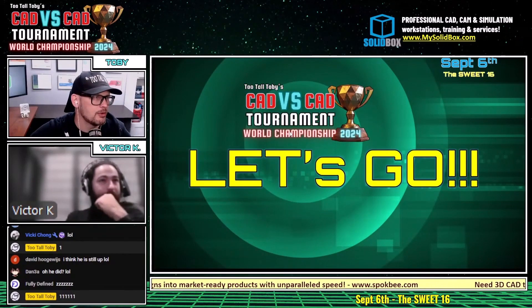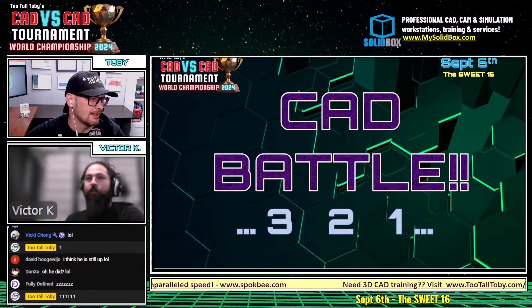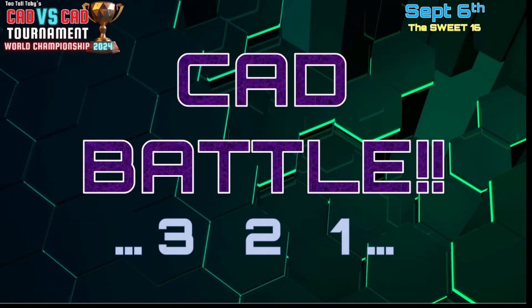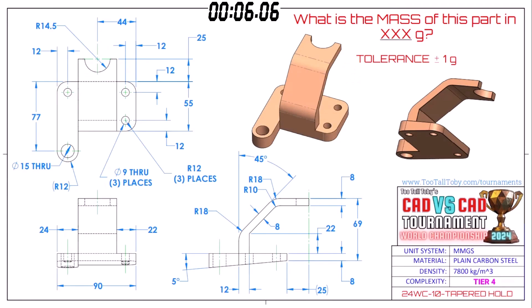Don't forget you guys want to play along — you can take a screen capture as well. This next CAD battle between Greece and Australia, FreeCAD and SolidWorks, begins in three, two, one, go. What is the mass of this part in grams? The tolerance for this one is plus or minus one gram. Good luck to our runners.